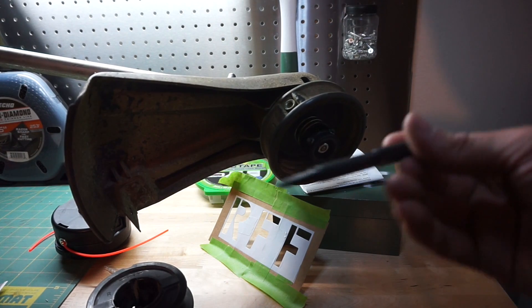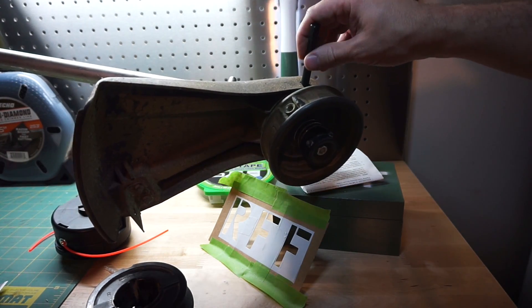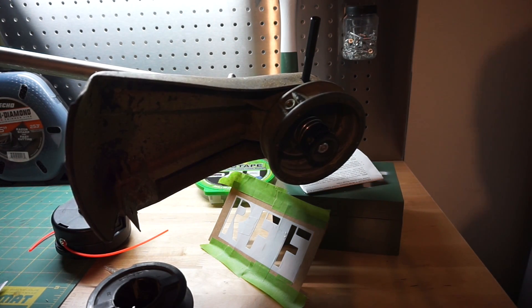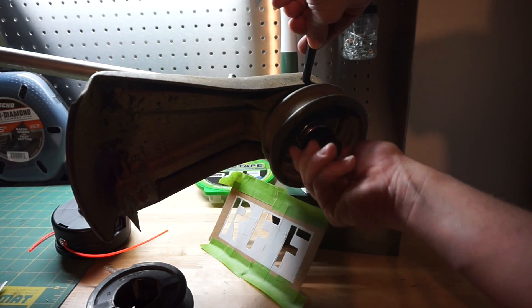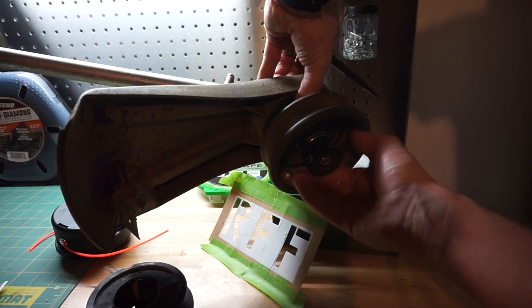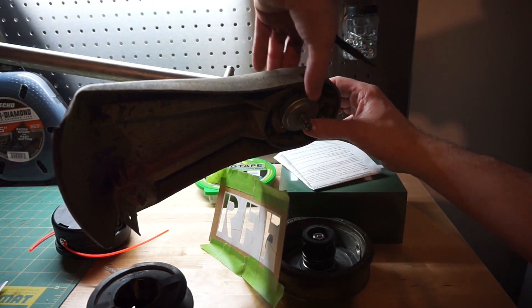Okay, so we've got our nail punch. Stick that bad boy in the hole. Once you've got it in the hole, you want to turn it clockwise. This thing is reverse thread. Came off just like that.